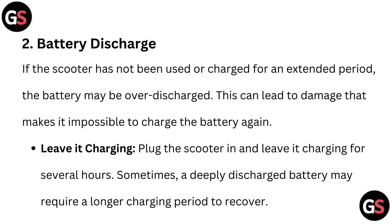Battery discharge: if the scooter has not been used or charged for an extended period, the battery may be over-discharged. This can lead to damage that makes it impossible to charge the battery again. Leave it charging: plug the scooter in and leave it charging for several hours. Sometimes a deeply discharged battery may require a longer charging period to recover.